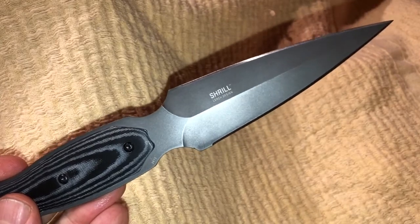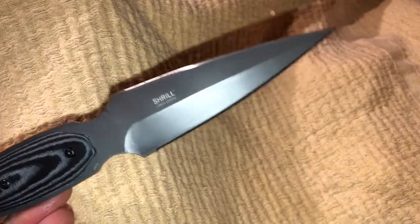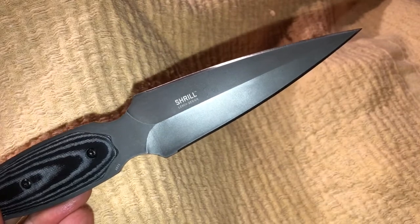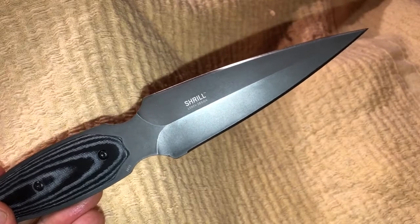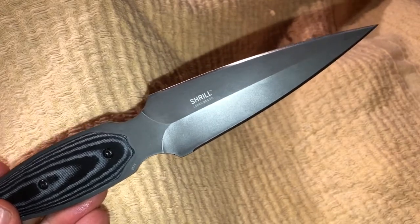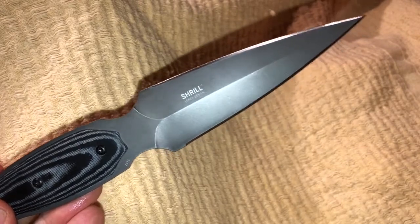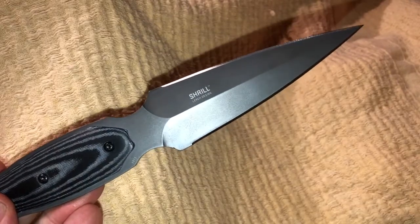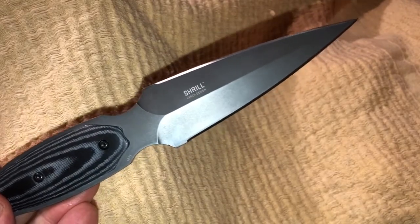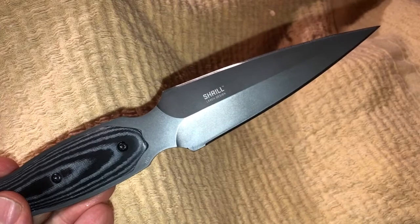This knife's blade length is 4.77 inches or 121 millimeters. It has a plain edge. The blade steel is 8CR13MOV, and the blade finish is a titanium nitride. The thickness of the blade is 0.15 inches or 3.86 millimeters, so it's quite a thin knife. The overall length is 8.69 inches or 220.68 millimeters. It weighs about 4.3 ounces or 121.9 grams.